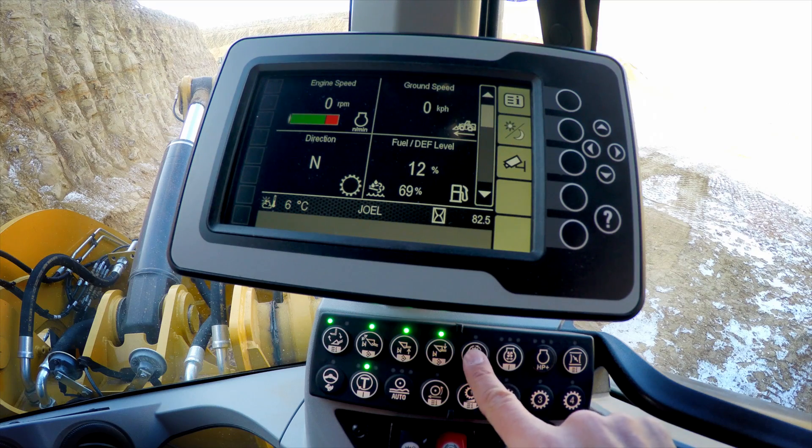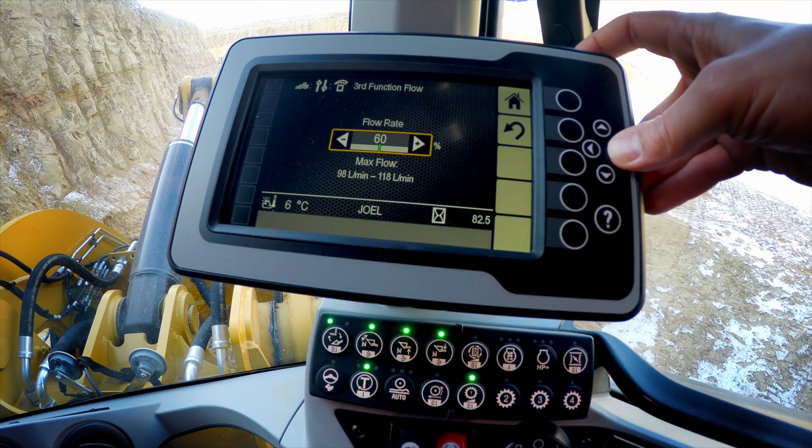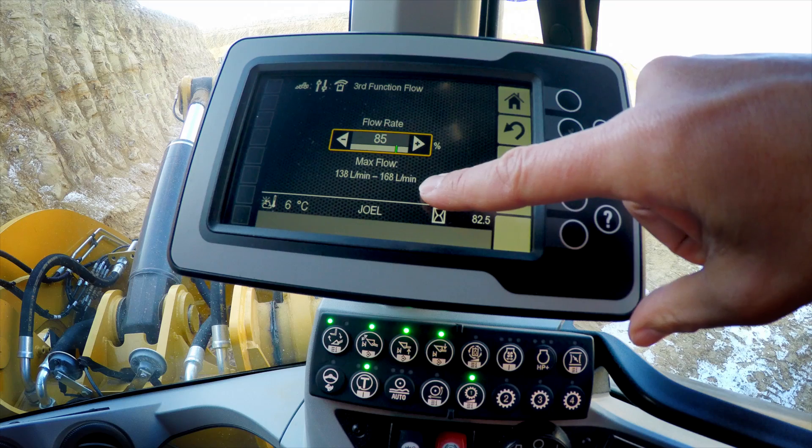We can do a simple two-second push and hold on the auxiliary flow control, and onto the secondary display we'll get a slider which allows us to increase the flow. We get an indication of the liters per minute or gallons per minute that we're sending out to the work tool.